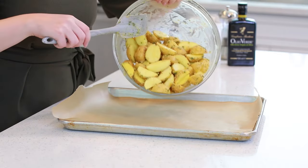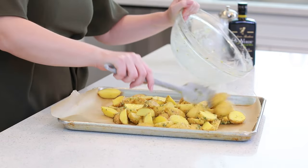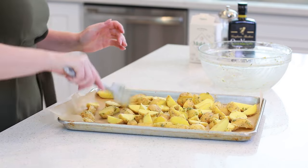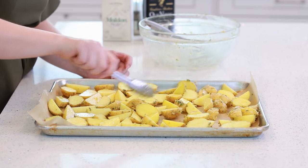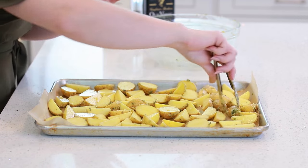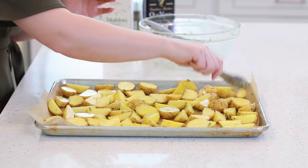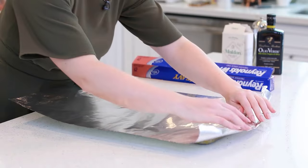I'm going to transfer my seasoned potatoes onto a baking dish lined with parchment paper — you can also use a silicone mat — and then spread these potatoes evenly. I like to use some small tongs and turn the potatoes with the cut side facing upwards. That way, when we put the potatoes under the broiler, that inside is going to be just so perfect — golden brown and delicious!